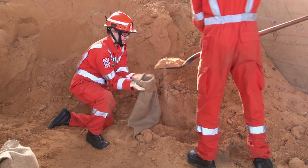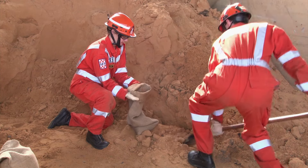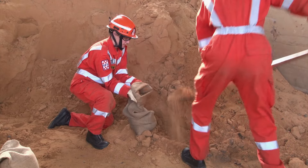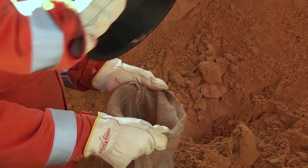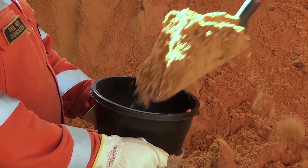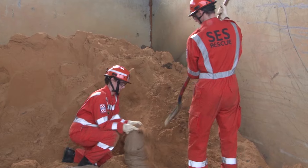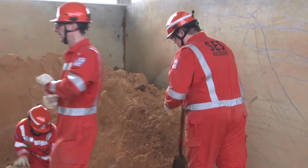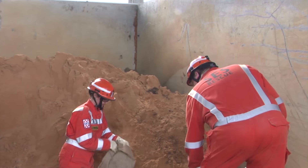Use two people — one to hold and one to shovel. When shoveling, position the bag and yourself to avoid twisting and potential back injury. You can use a plastic flower pot with the bottom removed to create a funnel. Filling sandbags is an exhausting activity; it is recommended that you take plenty of breaks and keep your fluids up.